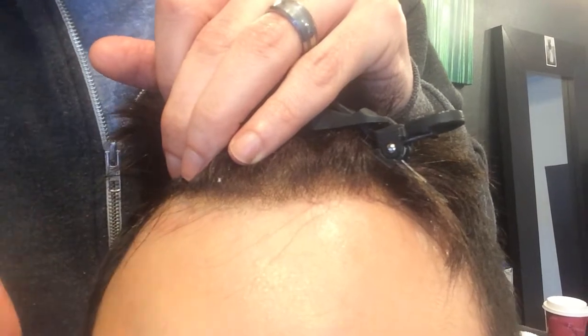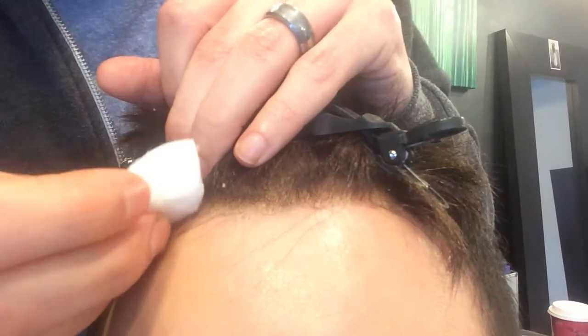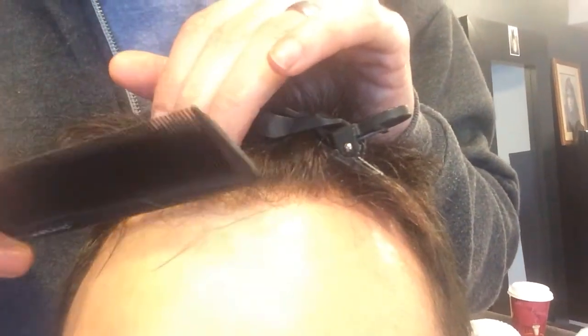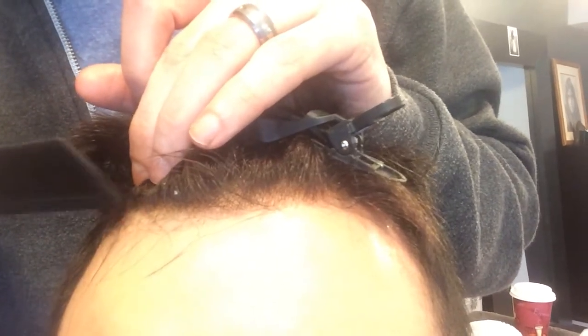You can get it off with alcohol. You can see it kind of bubbles up and comes off. Then after you get the hairline nice and clean and remove the stickiness, go back through with the back of your comb and just repress down so that the hairline can bond again.